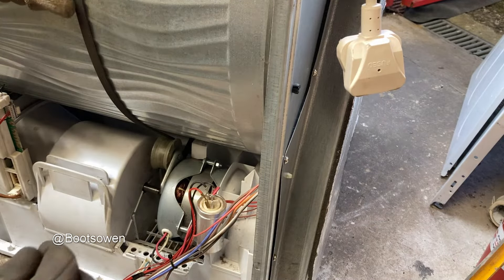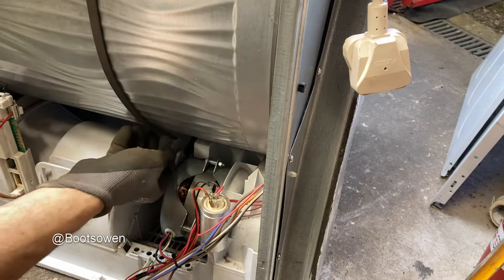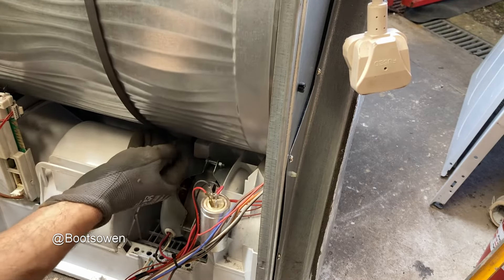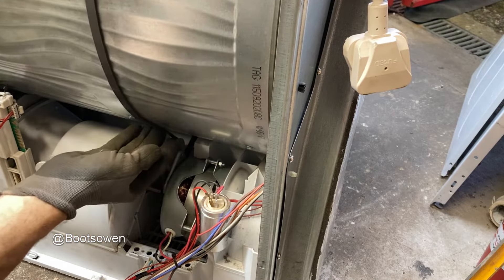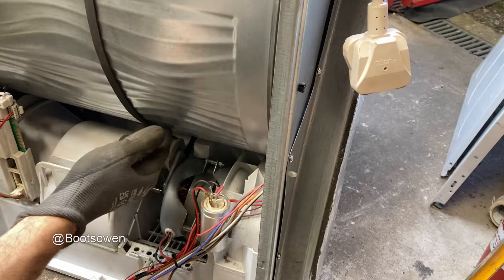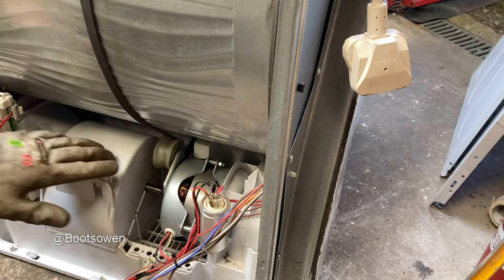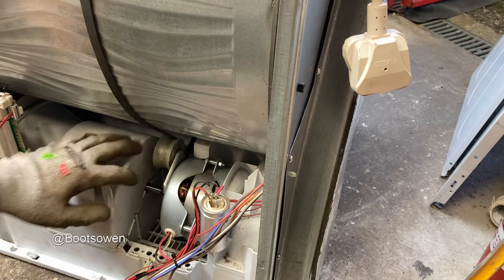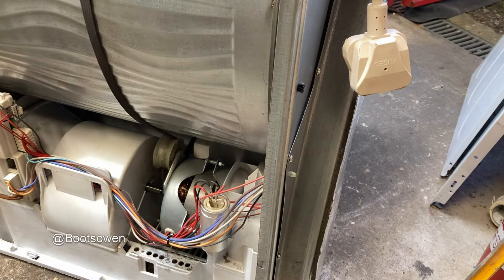It seems to be off a little bit from where it was before, so let's try moving it across. Because the drum's so big, it seems to have a big bearing on where it sits. I think that's better — that looks like where it was before and it's lining up with the brown marks on the pulley. Wires back on, top sides on and we'll give it a test.